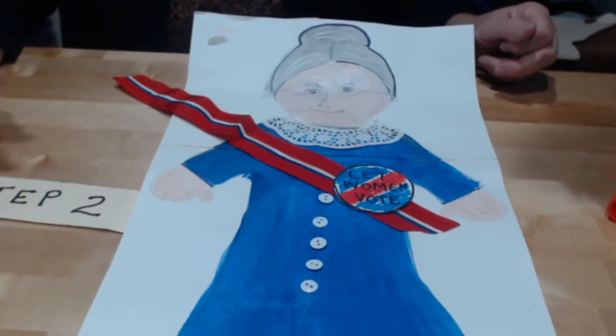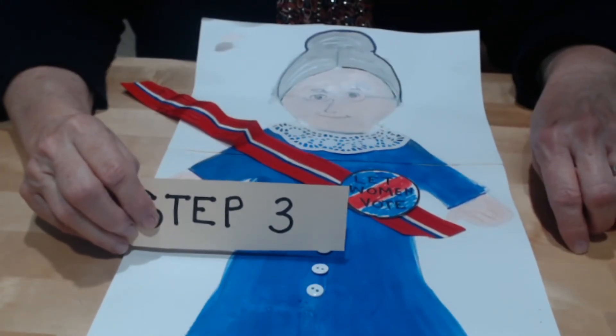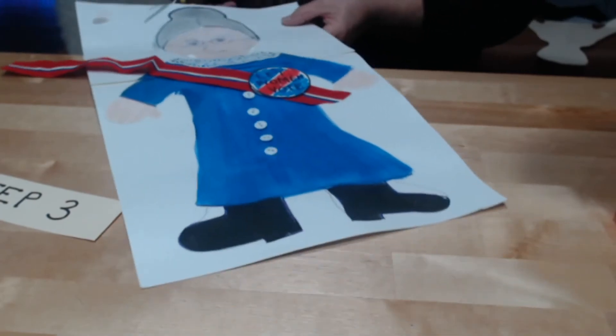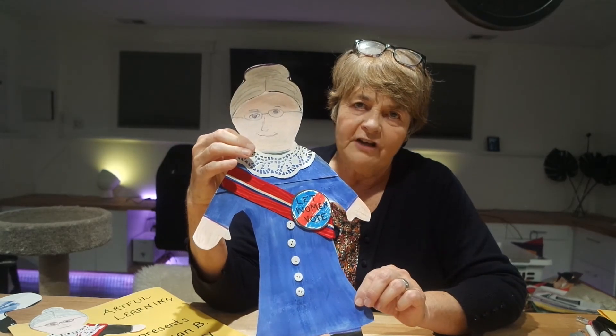Step 3 — we're just going to cut her out. Here she is, Miss Susan B. Anthony, women's suffragette.